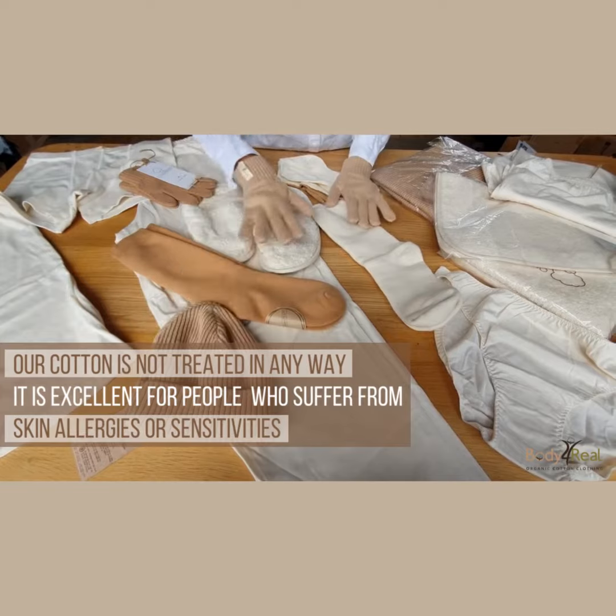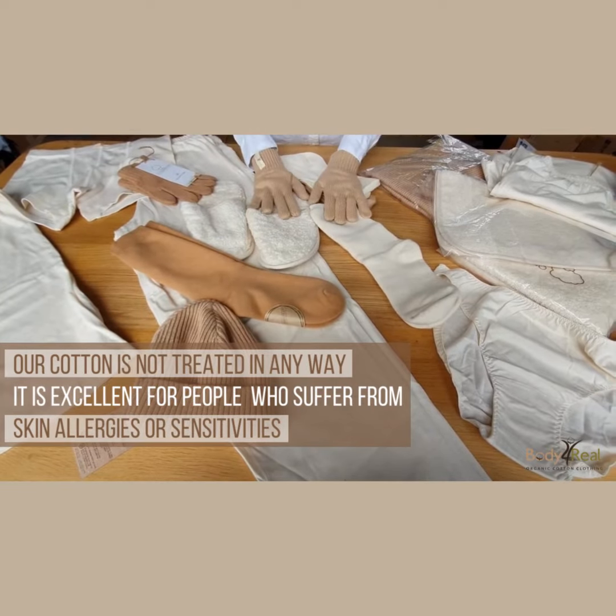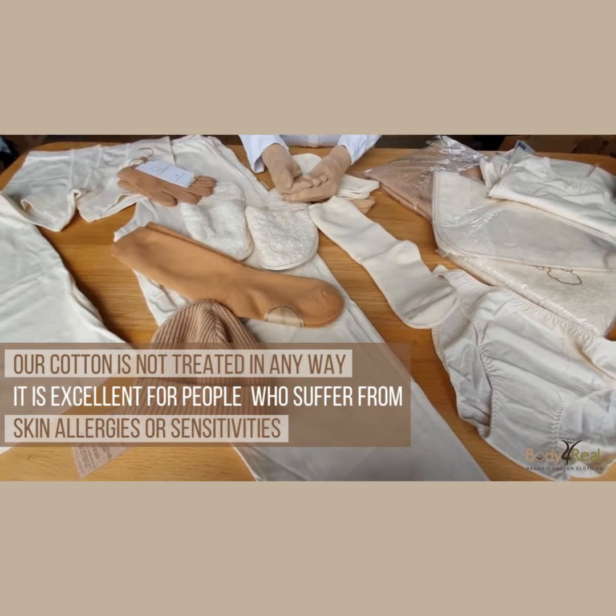Because the cotton is not treated in any way, it is excellent for people who suffer from skin allergies or sensitivities.